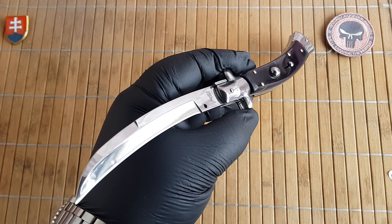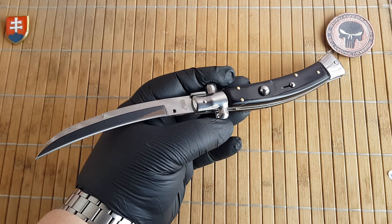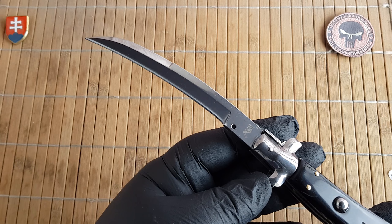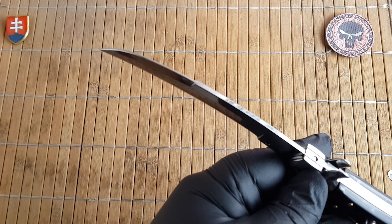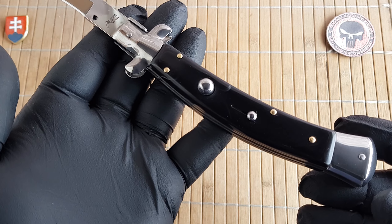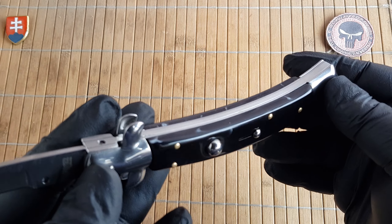The model name is Curved Stiletto. Overall length is 28 centimeters, that is 10.9 inches. The blade is 12 centimeters or 4.8 inches. Blade thickness is 2.5 millimeters or 0.1 inch. The handle is 15.5 centimeters or 6.1 inches, and the thickness is 1.9 centimeters or 0.7 inches.